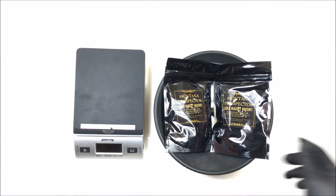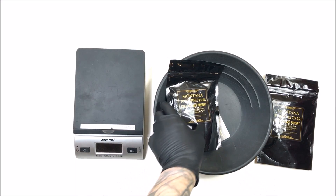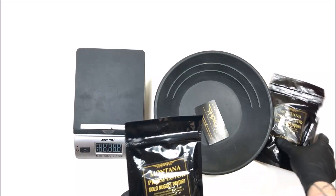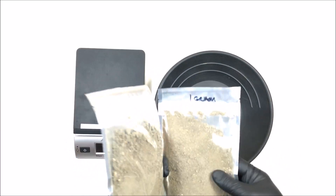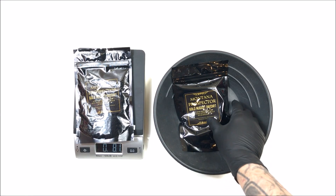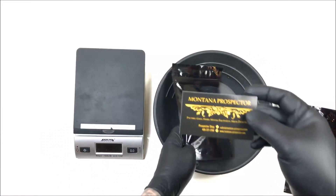I'm only going to do one of them in this video and will do the other in a separate video up later today. Let's get to this one and weigh it up. He does not mark these bags at all — there's no difference between them except I wrote 'one gram' on this one. It weighs 8.1 ounces, so it is over the eight ounces guaranteed. It also comes with a business card.